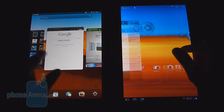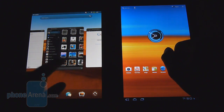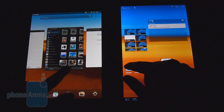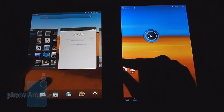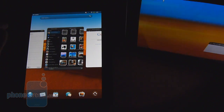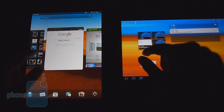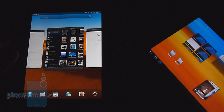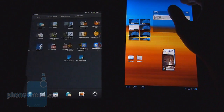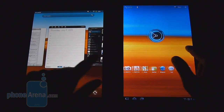Both tablets are modernized with dual-core processors for a responsive experience. The HP Touchpad runs a 1.2GHz Qualcomm Snapdragon processor, while the Galaxy Tab 10.1 uses an NVIDIA Tegra 2 chipset clocked at 1GHz. Navigating in portrait mode shows some jerkiness on both, but the Galaxy Tab 10.1 is more fluid in landscape. The HP Touchpad can be unpredictable — sometimes very responsive with good kinetic scrolling, other times laggy or stuttery — but overall platform performance is pretty good on both tablets.